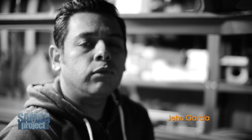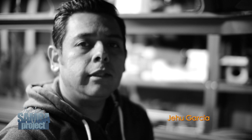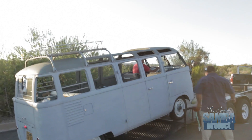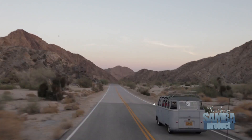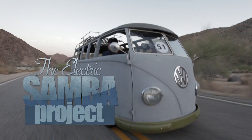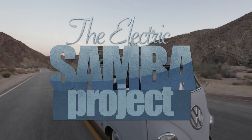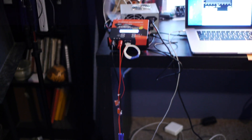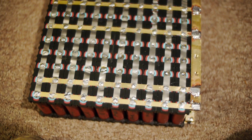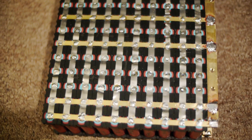On this episode of the Electric Samba Bus, we finally check our custom 18650 module on our Samba. This week has been pretty hectic with other projects, but today I managed to spend a few hours working on the battery. After finishing the first module last week, it's time to charge it.